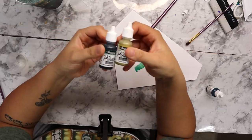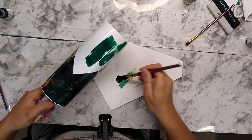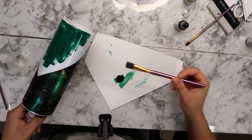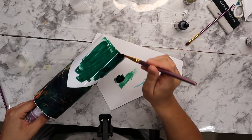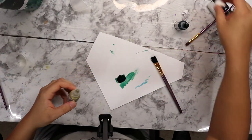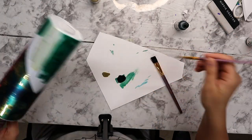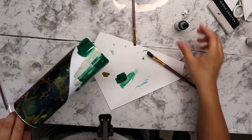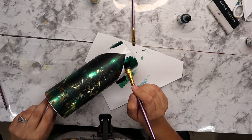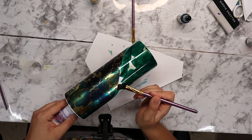Now I'm going in with a couple different alcohol inks, both Pinata brand. This green is called Rainforest Green and the gold is called Rich Gold. With the Rainforest Green I'm just painting it onto the tumbler with a paintbrush. I tried to add some gold but wasn't thrilled with how transparent it looked, so I just went over it with the green. I'm trying not to get any onto the vinyl, painting everything that is white with this Rainforest Green alcohol ink — I get mine from The Glitter Grind.